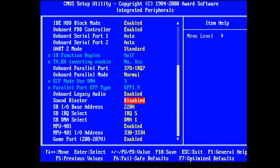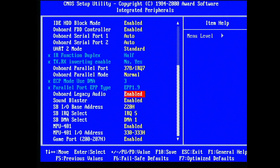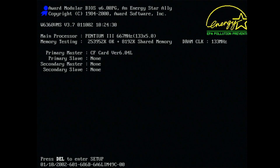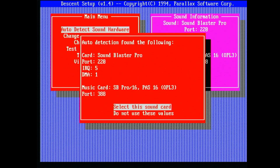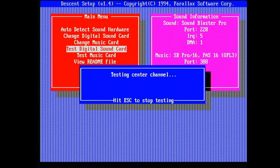In the Integrated Peripherals menu you have to activate the onboard legacy audio and also Sound Blaster. You can set up the IRQ, DMA, and other resources like MPU-401 and game port as well. At this point, when you boot the system into DOS, games would already detect the sound card properly and set up the Sound Blaster. However, when trying to play back anything, there will be just silence.